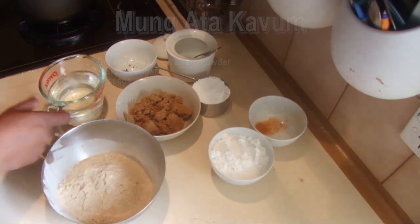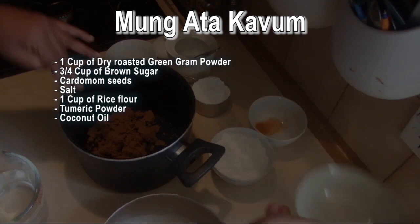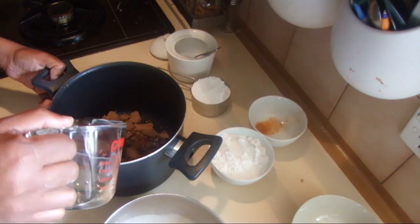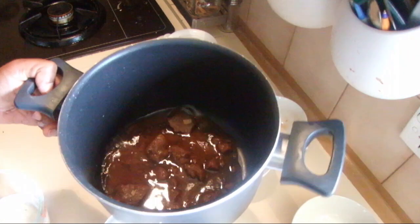To start this recipe I'm going to add the sugar, the crushed cardamom seeds, and the water. I'm going to cook this on low heat for about 5 to 6 minutes.